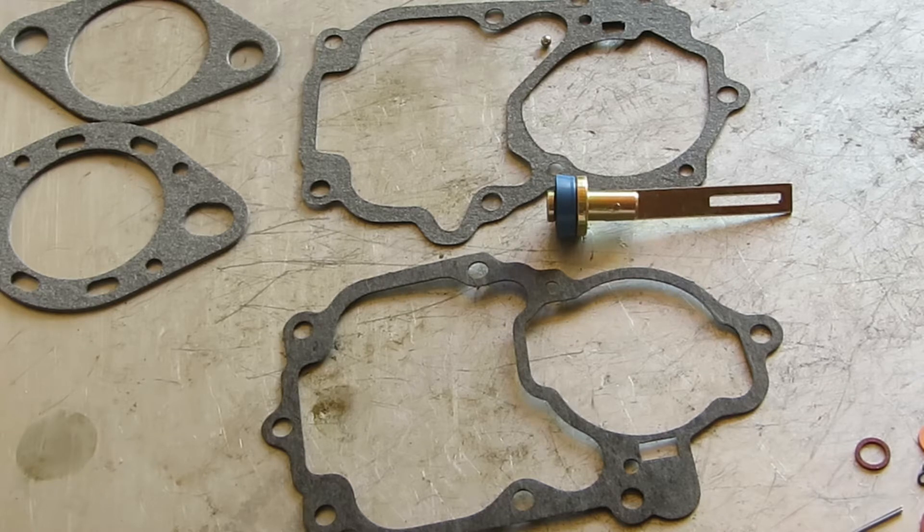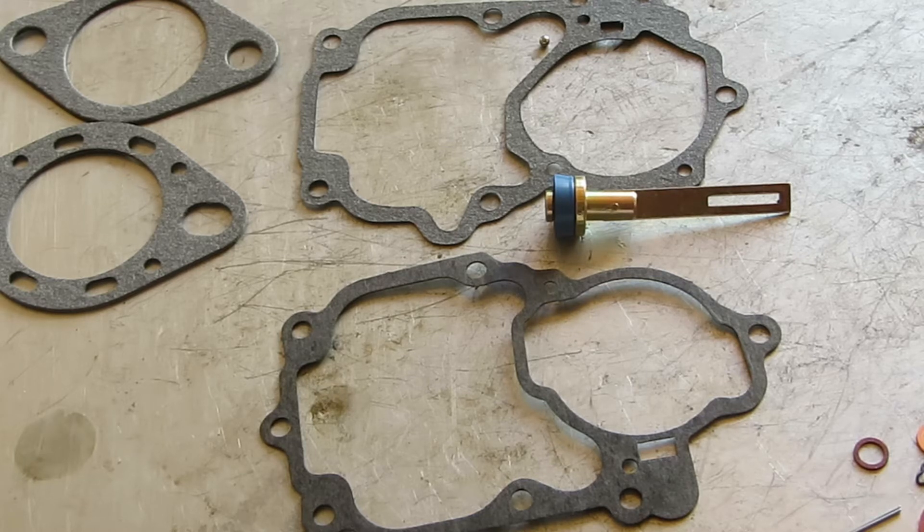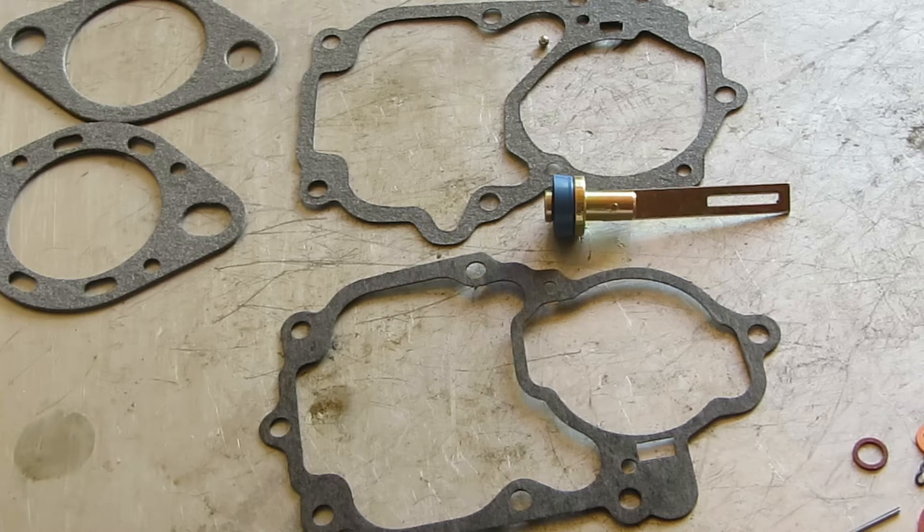This is a one barrel. You want to be sure and match your carburetor number — find your carb number and use that to find the correct kit. Match it up with that. The application is simply a hint. These things are easily switched and we're often switched around cars. So just because it's on your '55 Pontiac doesn't mean that's what the carburetor was for. That's just kind of a warning there.